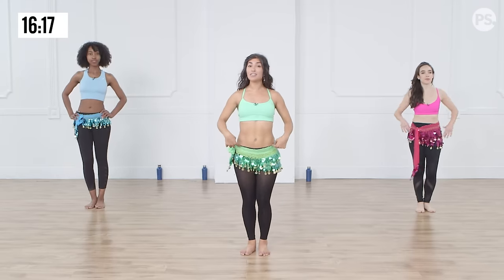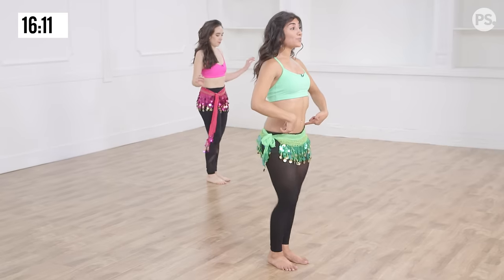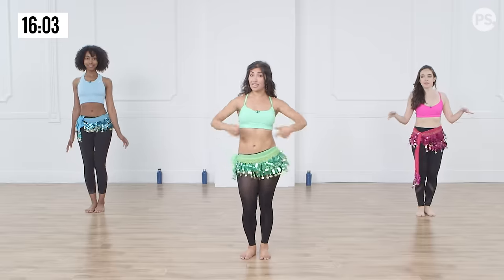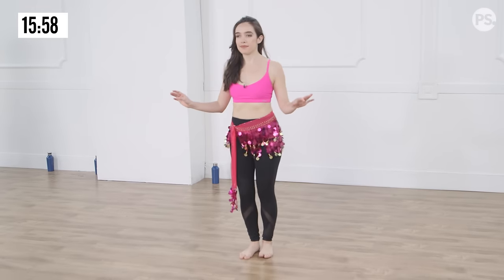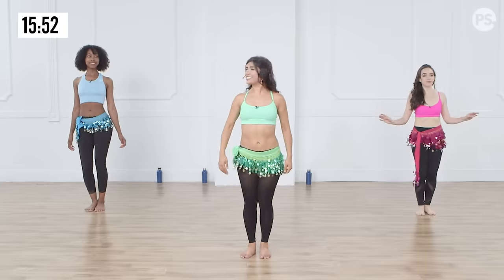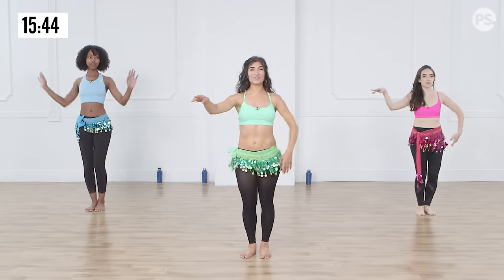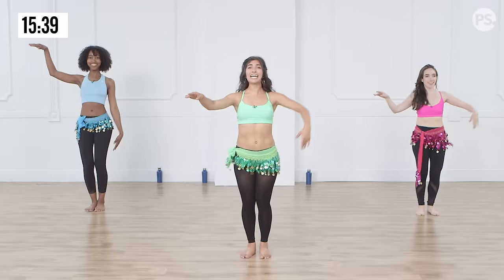So one knee comes forward, the other knee goes back. But you don't want to ever lock your knees, you want to keep them nice and soft the entire time. As we go a little bit faster, keeping that body nice and upright, you'll start to notice — and this comes with practice. If you want to choose your own shimmy, like a hip shimmy or anything else, you can do that at home. But if you're ready to really try to get this Egyptian shimmy down, you'll start to notice that your belly is going side to side. We're going to start layering. Release — and this is not easy. We're just smiling because we're pretending it's easy.